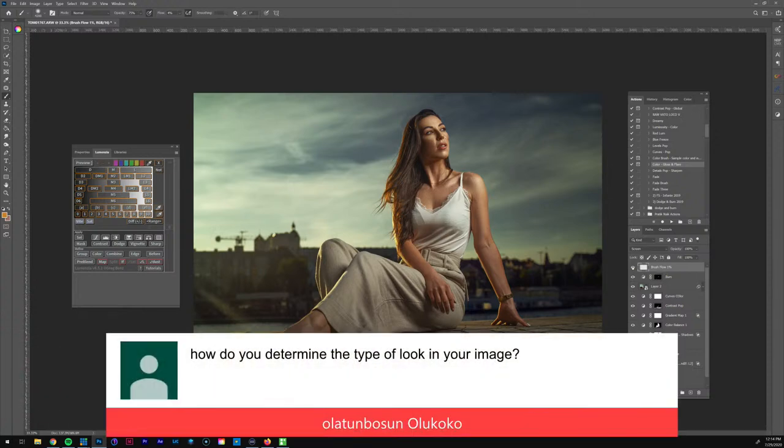Good question — how do I determine the type of look in an image? It all starts with the photo: you've got to have a photo with the correct mood. I'm trying to go for a more cinematic look — not saying I'm successful every time, but that's my goal: the pose, the mood, the wardrobe, the location. When it comes to editing, I'm trying to enhance the colors to fit the vibe. I'm usually inspired by other photographers on Instagram.